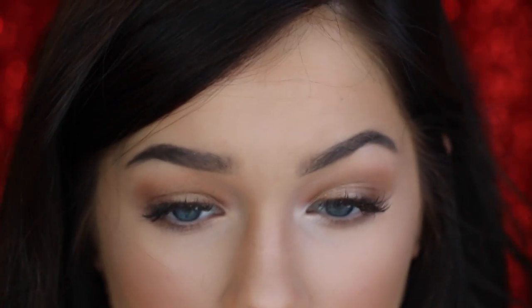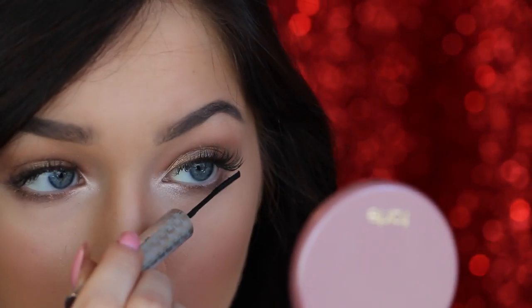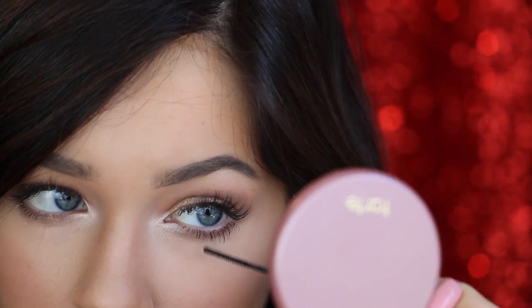For mascara, since I have lash extensions, I'm not going to put on mascara — but if I were, it would be Roller Lash by Benefit and a little Better Than Sex by Too Faced. So I'm just going to brush out my lashes. For my lower lashes, I use a Cosmetics Tightline Waterproof Mascara because it has a smaller brush — easier for lower lashes. Just a little amount because I don't want to look spidery.